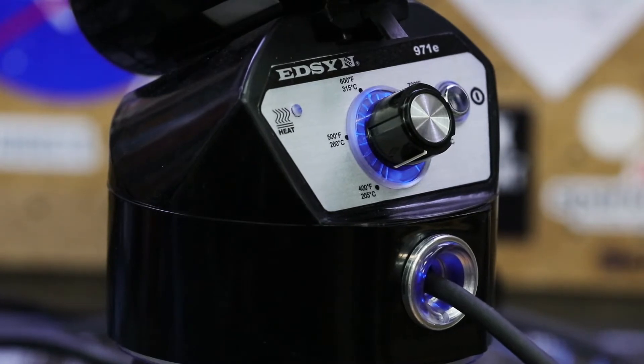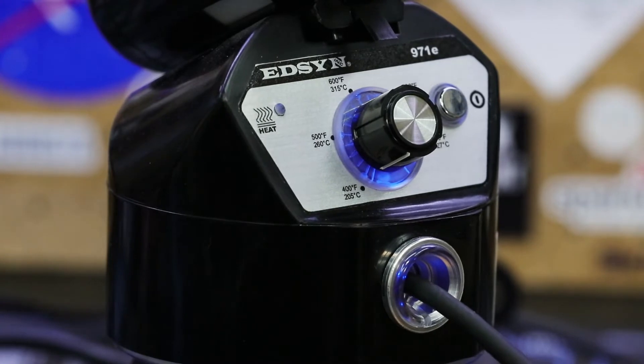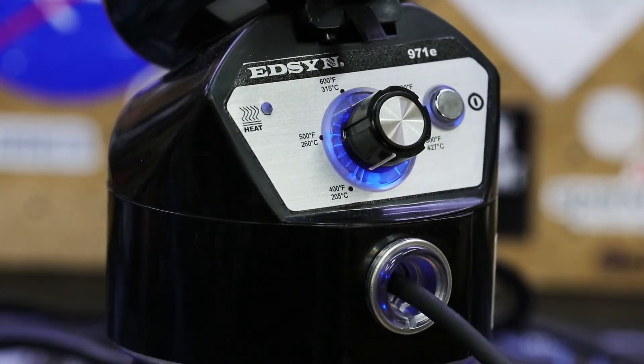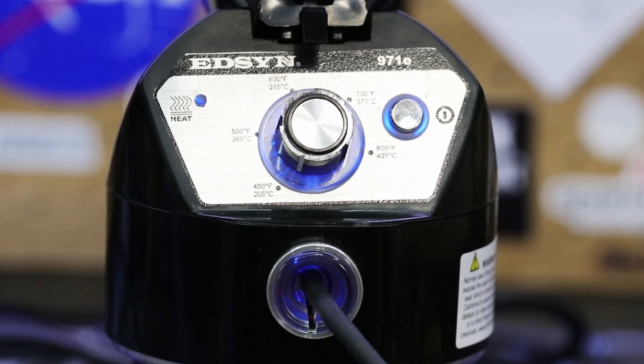If you would like to purchase the Lohner 971E for your workbench, I have left two links in the description below. The first link is an Amazon affiliate link, meaning I will earn a small commission from Amazon from every sale made via that link. The second link is to the 971E's product page on edson.com — I do not earn any commission from that link, but that's okay. By using the first link you directly support the Maker's Workbench, and by using the second link you indirectly support us as well by letting Edson know we sent them traffic, which will lead to more products to review and possible project sponsorships in the future.